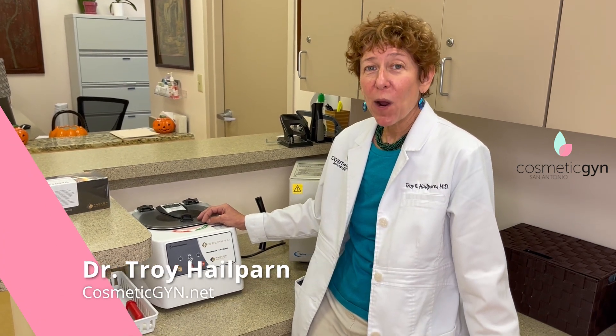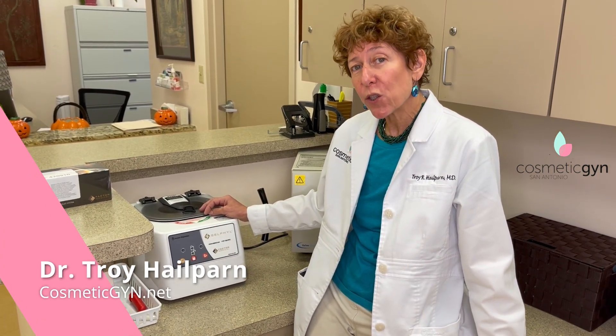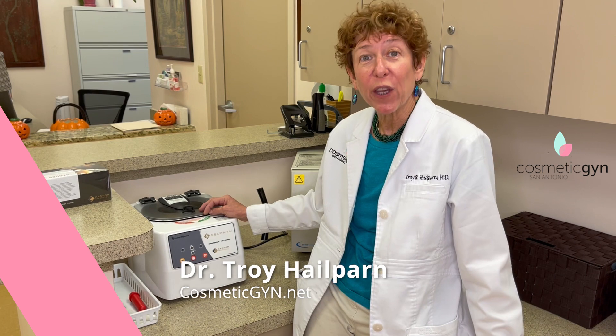Hi there, I'm Dr. Hale Parne, and I wanted to talk a little bit about platelet-rich plasma, which is also called the O-Shot.